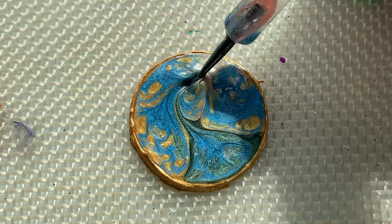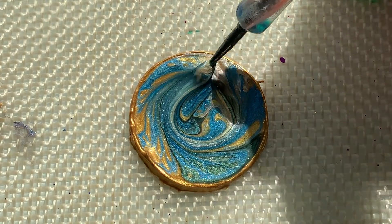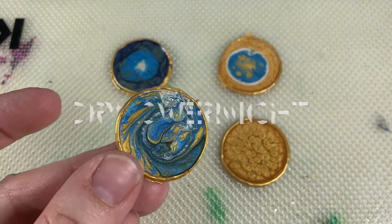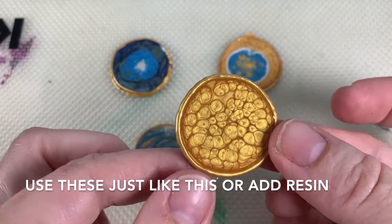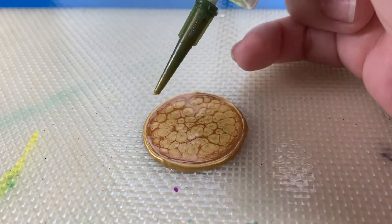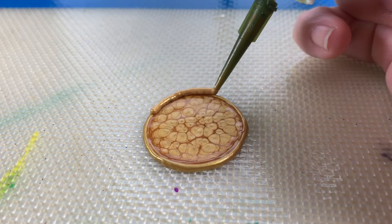And now you probably have about 10 minutes of working time — I'm just guessing, but it also depends on the colors. I've noticed that my white paint is a little thicker. So any kind of swirl effects you want to do in the beginning. But you can see the magic happens on the top, so you can't really use a mold or anything and expect the bottoms to look as cool as the top.